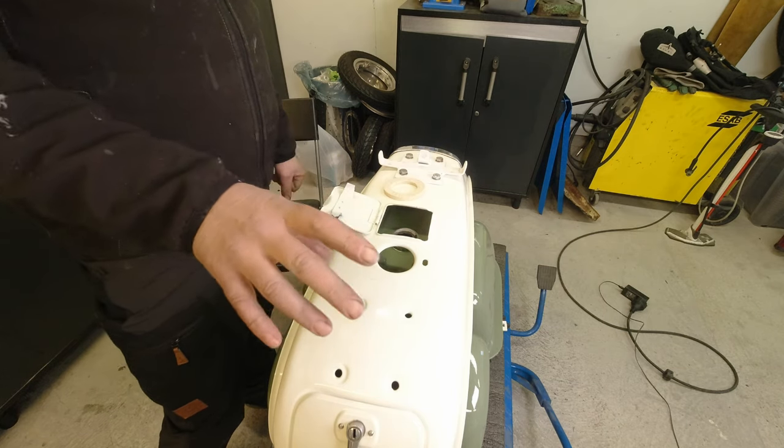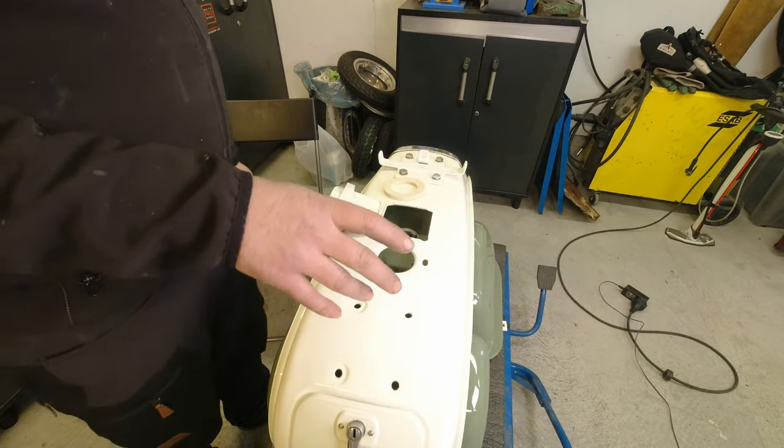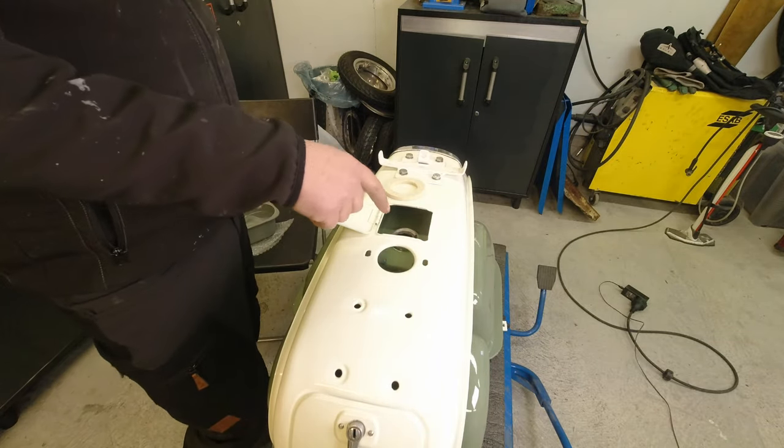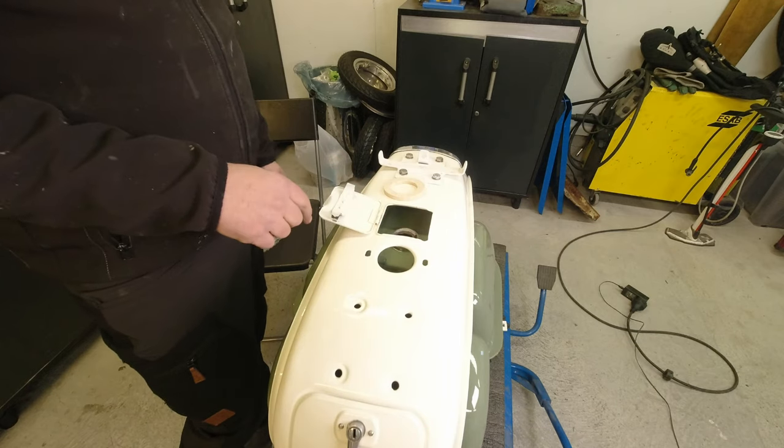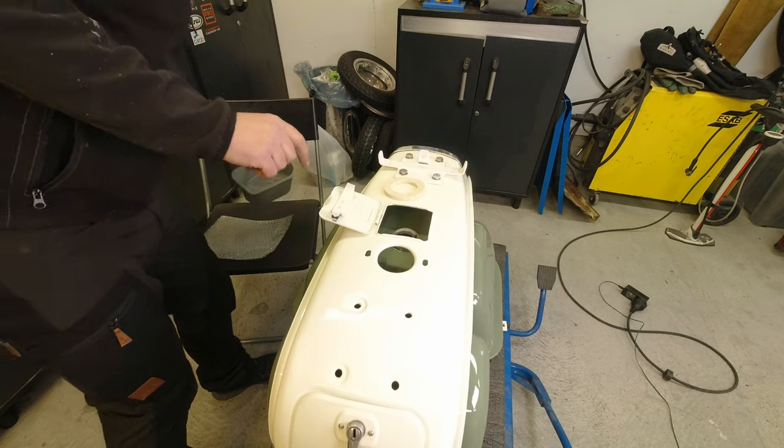Hello my lovelies, Rob here. Super quick bonus video here. I had a request to show how to fit the drip tray on a Lambretta and I'm gonna do that in full speed ahead.